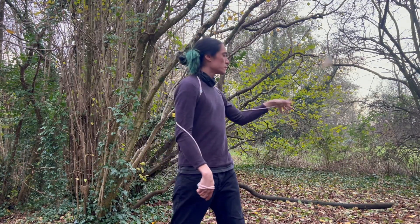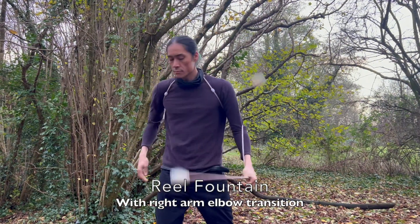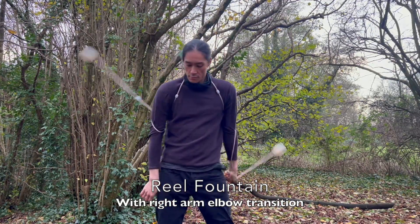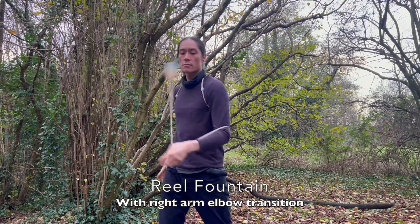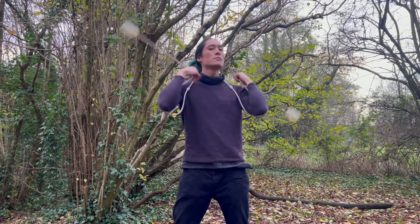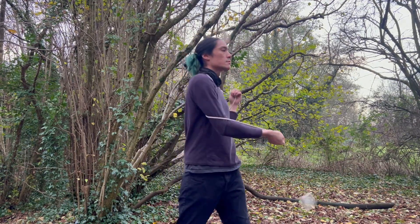The next step is to integrate the right arm with the full fountain. We do our fountain and drop our right arm, catching it in front before going back over the top. So we drop, catch, over the top, drop, catch, over the top.